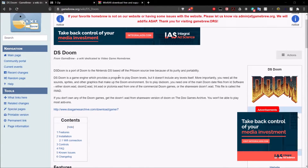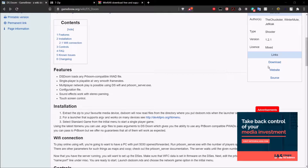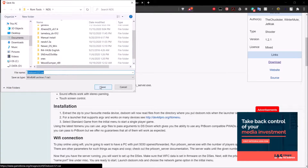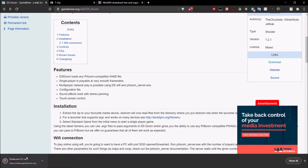Once you're here, you're just going to want to scroll down until you see the download button. Go ahead and click on that. Go ahead and save that wherever you'd like. And it's finished downloading.